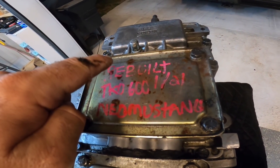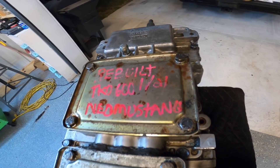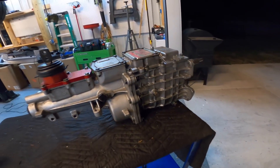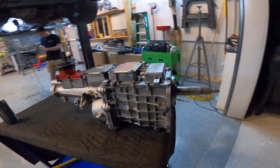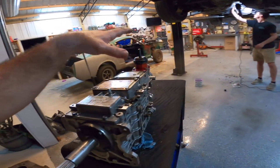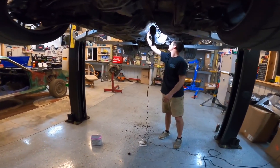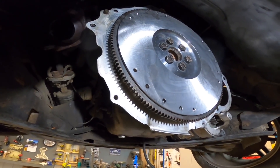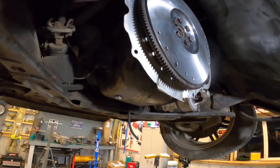I don't know if you can read that or not, but it says rebuilt TKO 600 Neo Mustangs. The man himself built this transmission. This literally just came out of his car a couple weeks ago. Where we're at right now is we just put the new flywheel in - that's a billet flywheel - so it should be good there.